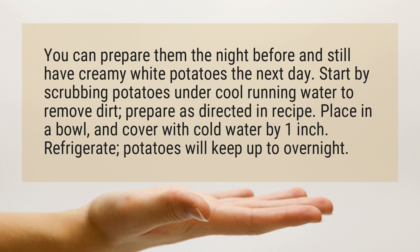Start by scrubbing potatoes under cool running water to remove dirt, then prepare as directed in your recipe. Place in a bowl and cover with cold water by 1 inch. Refrigerate — potatoes will keep up to overnight.